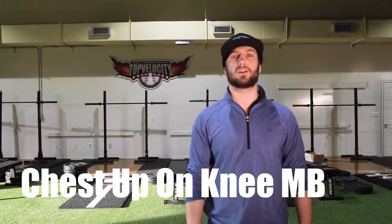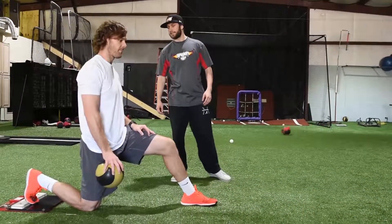Hey, I'm Steven Guadagno with Top Velocity, and this is the med ball chest up on a knee — chest up med ball throws.